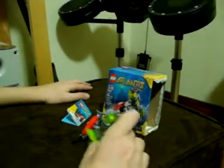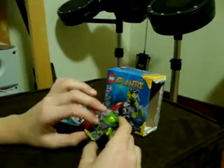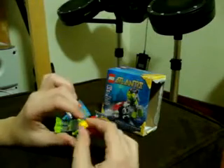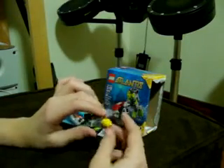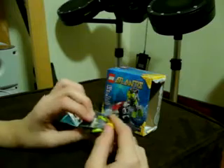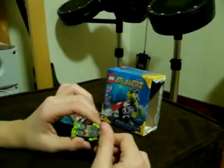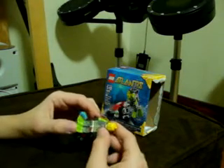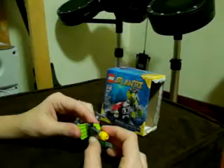This minifigure is pretty detailed. It has a new minifigure head with a smiley face and a shock face — it's double-sided. It also has a double-printed torso, which is actually pretty cool, with lots of special detail on there. It has printed legs, a trident, and green flippers.